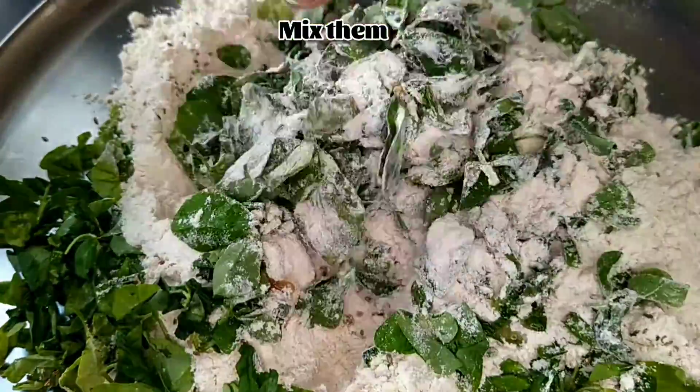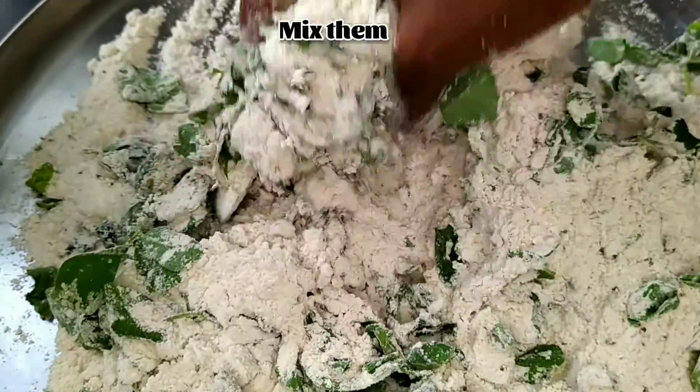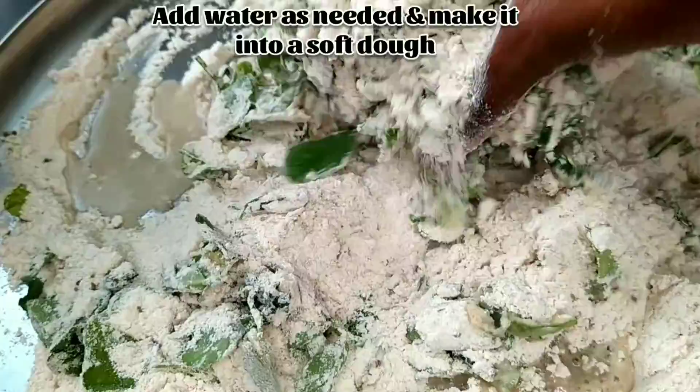Mix them well. Once it is mixed well, you can start adding water as per your need and make it into a soft dough.